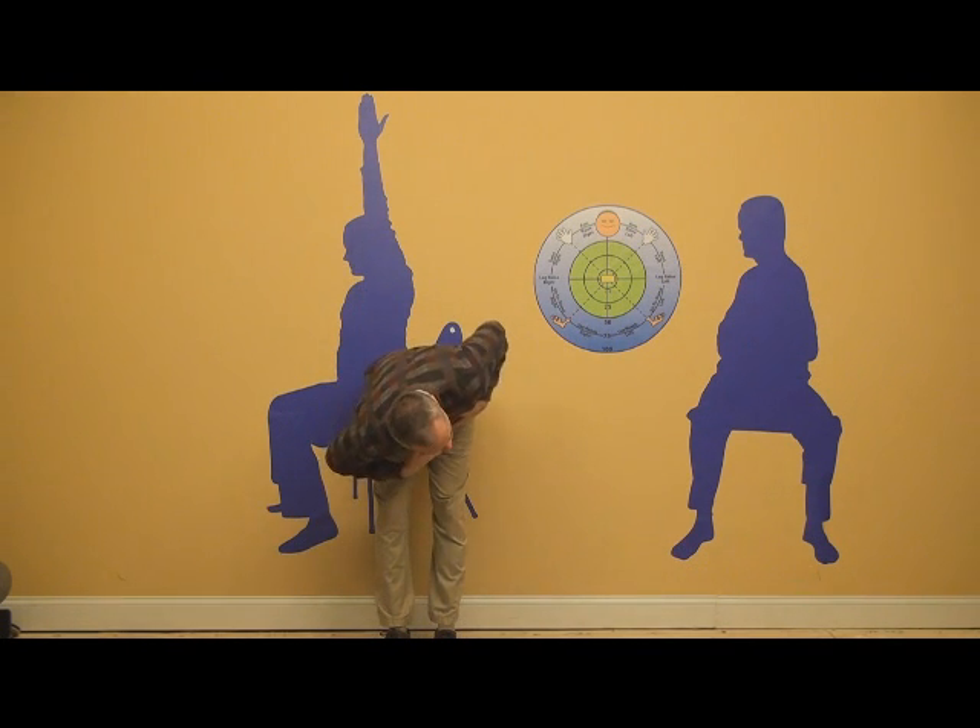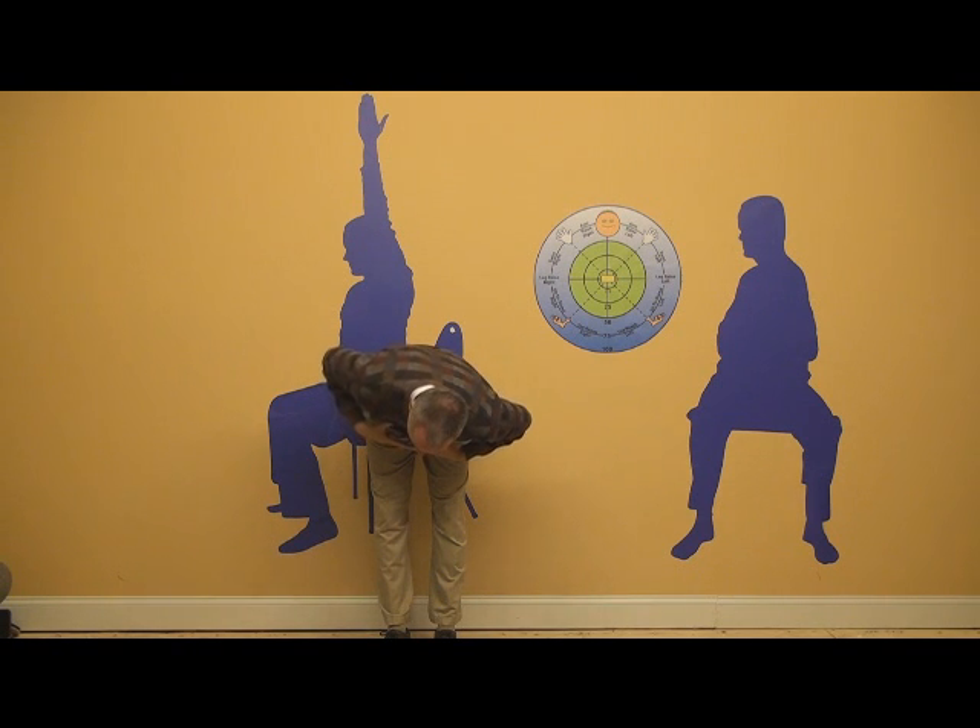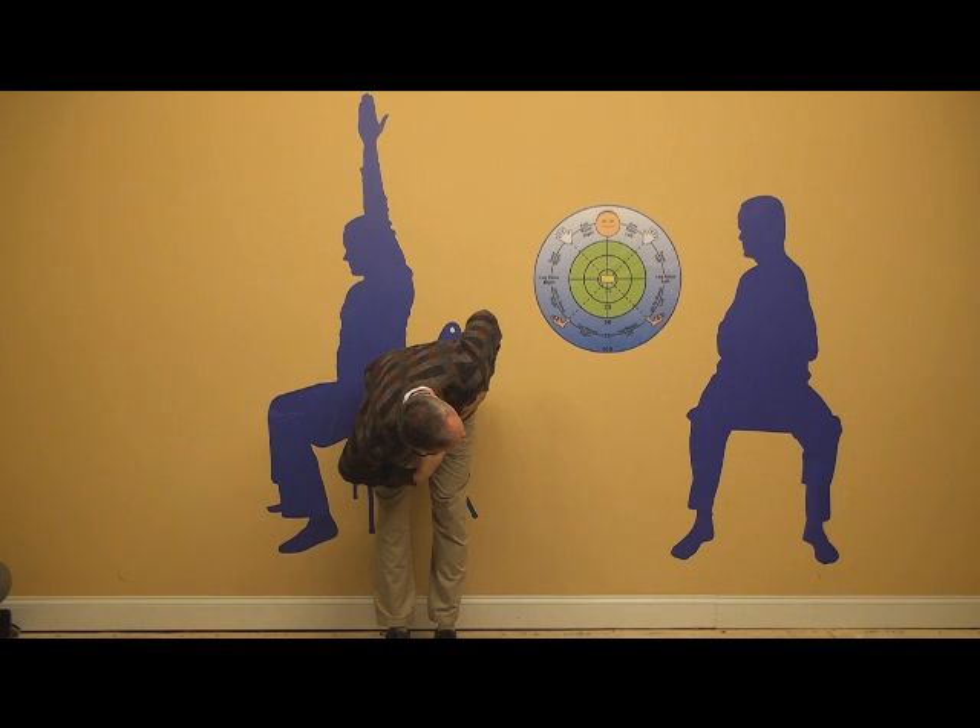Now all you have to do is go down and rotate one way versus rotate the other way. I'm tighter that way, so now I'm going to rotate this way, and I'm going to let myself go.